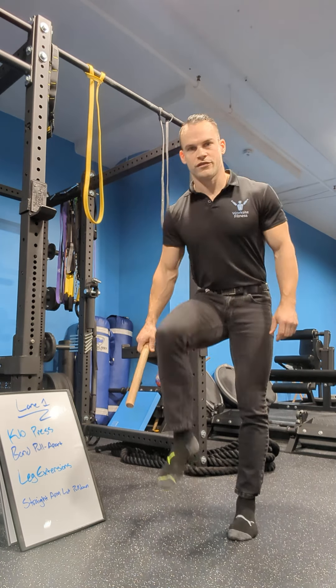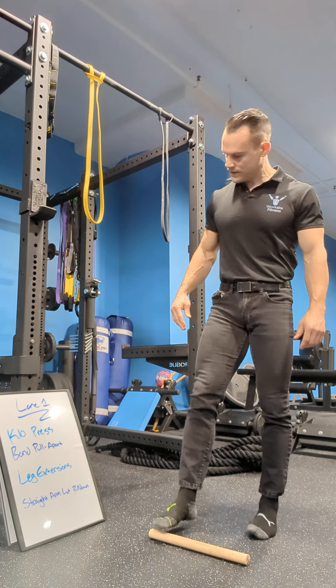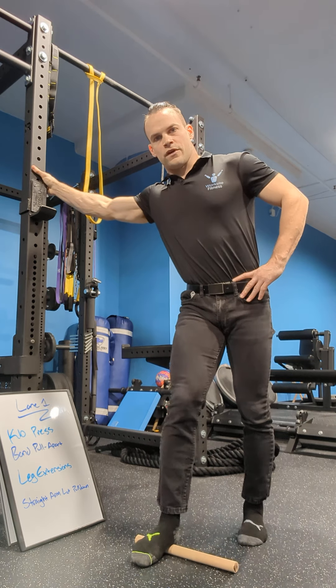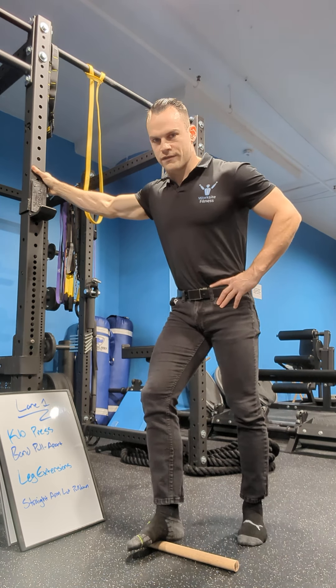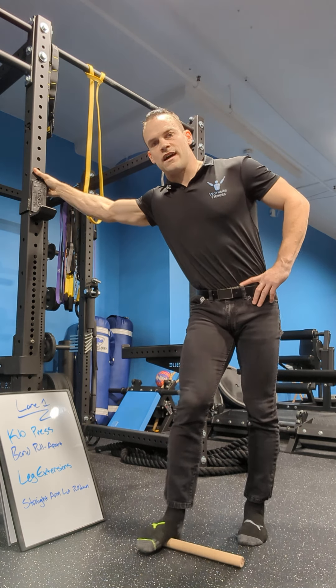First thing, if you grab your dowel, make sure your shoes are off — it doesn't work with shoes on. Foot goes on top of the dowel, front to back. We should be going on the inside of the foot. Shouldn't be going on the outside; the outside has a lot of bone. You can go there, but I recommend sticking to the inside.